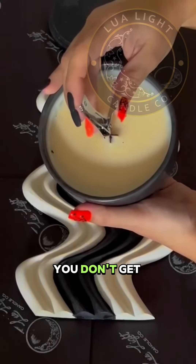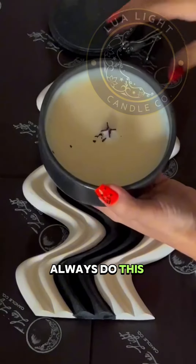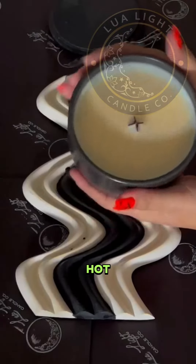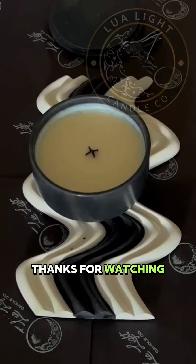That way you won't get really high flames, and you won't get sooty. Always do this when your candle is cool — never, ever do this if you have melted wax or your candle is hot. Always trim your wicks prior, and you'll have a long-lasting candle. Thanks for watching.